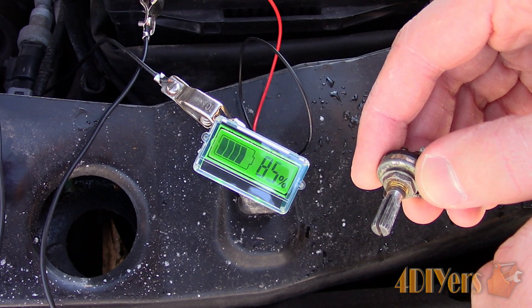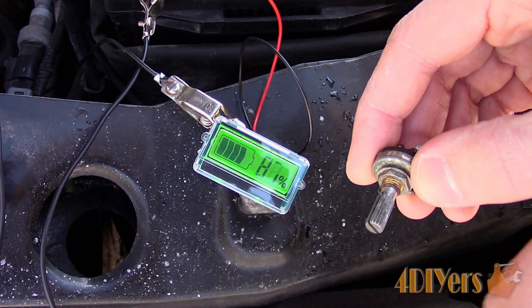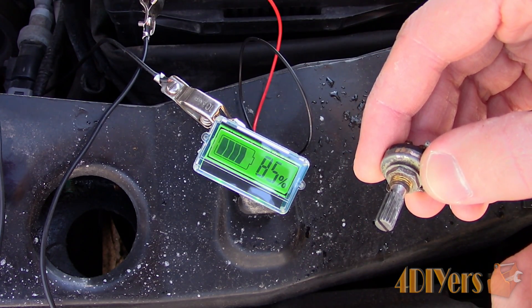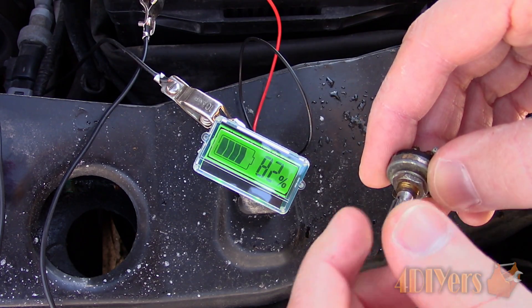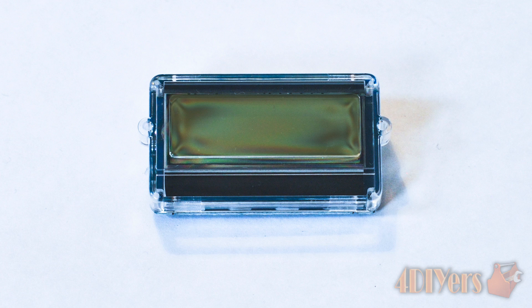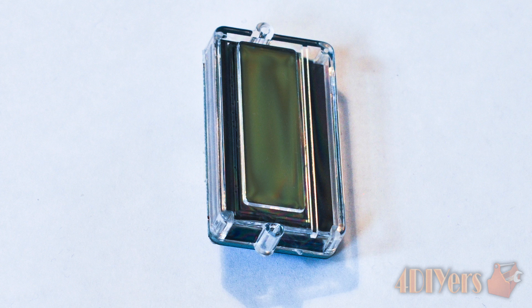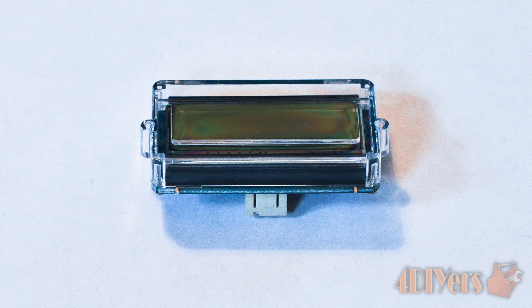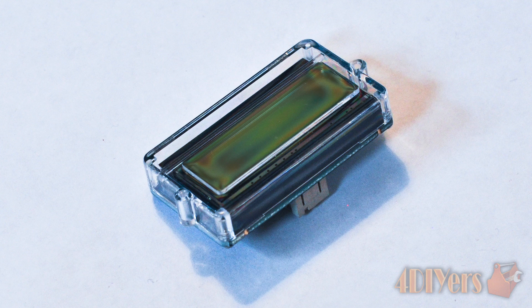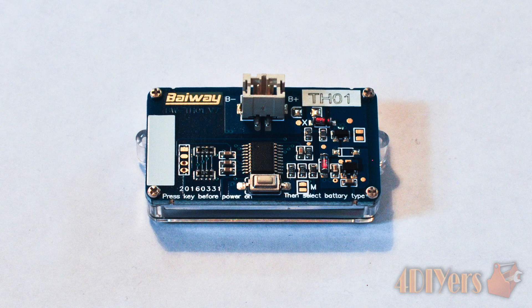Overall this meter is well made, compact enough where it can be installed anywhere, and the display is easily legible. This can be used in automotive applications, recreational vehicles, electrical vehicles, battery operated power tools, and any other type of electronics project. Have you used this type of meter? Please be sure to share your experience below along with what type of application it was used on.